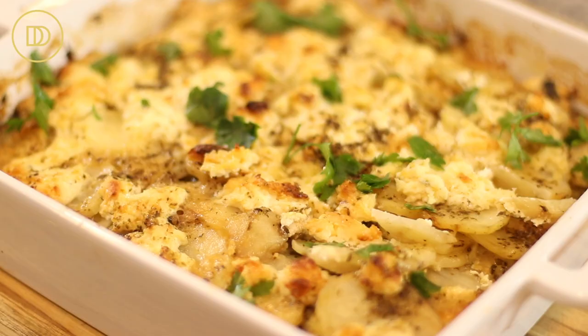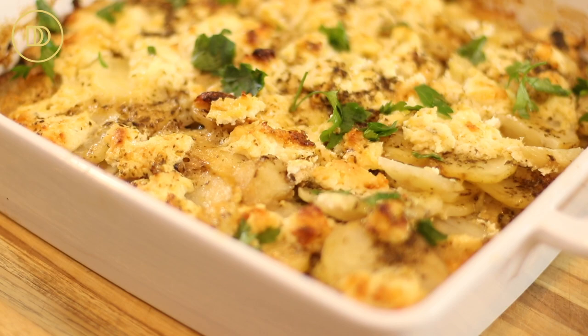Hi guys, welcome back to another episode of Dimitra's Dishes. Today I'm going to teach you how to make bureki. This is not any ordinary bureki — this is the bureki from Chania that my aunt Kostula makes, my dad's sister. I recorded her making this while I was there a few weeks ago because she makes this the best, and I am going to teach you how she made it.